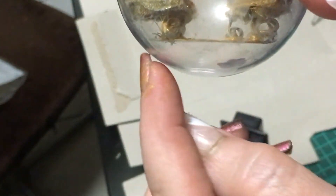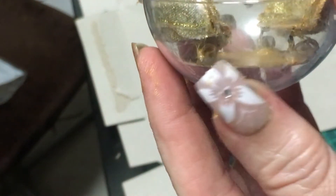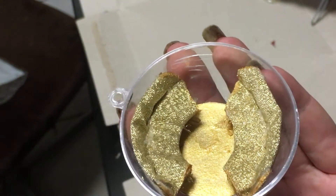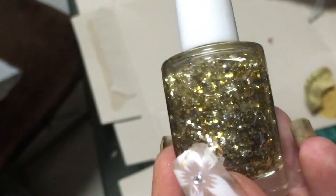Now I'm going to paint the bottom here gold so that this doesn't look so see-through. Those are the chairs done. Just to make it look a little bit more interesting, I'm using the glitter nail polish to do the first layer and then I'll go over it with gold.